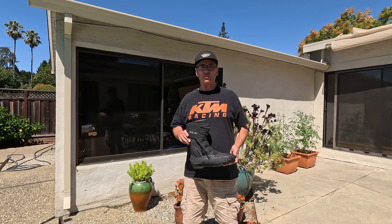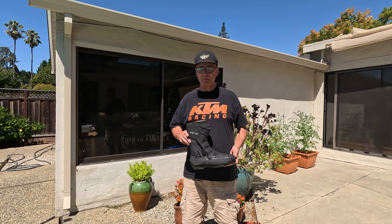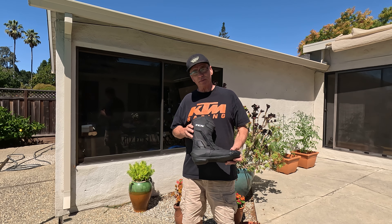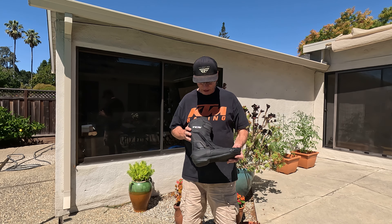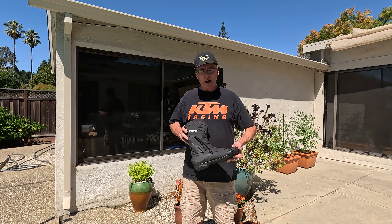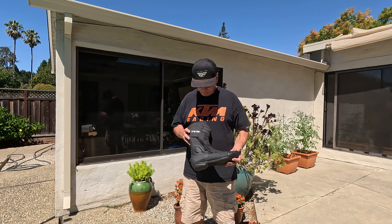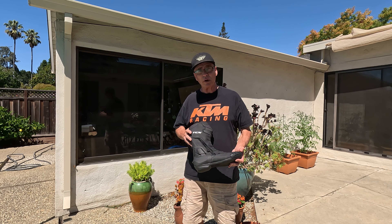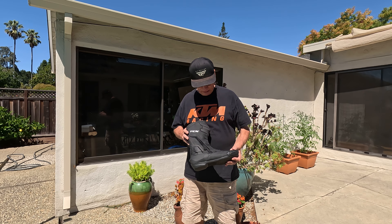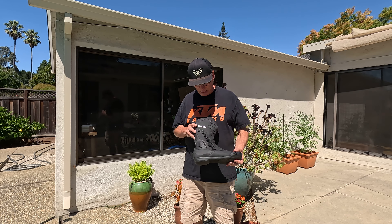Hello, this is a review of the TCX boot, made in Italy. I originally had the older version of this boot, which had very nice ankle protection. When that wore out, I decided to get another TCX brand boot — this one. I got this in June of 2023, and unfortunately there is some bad news regarding the new version.